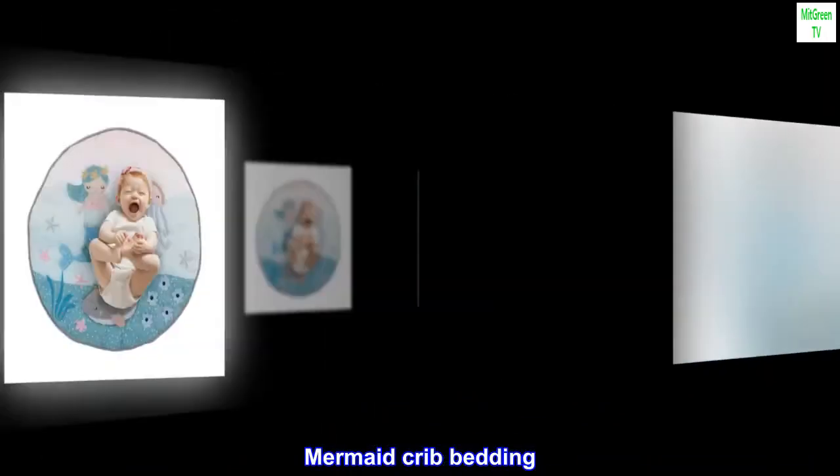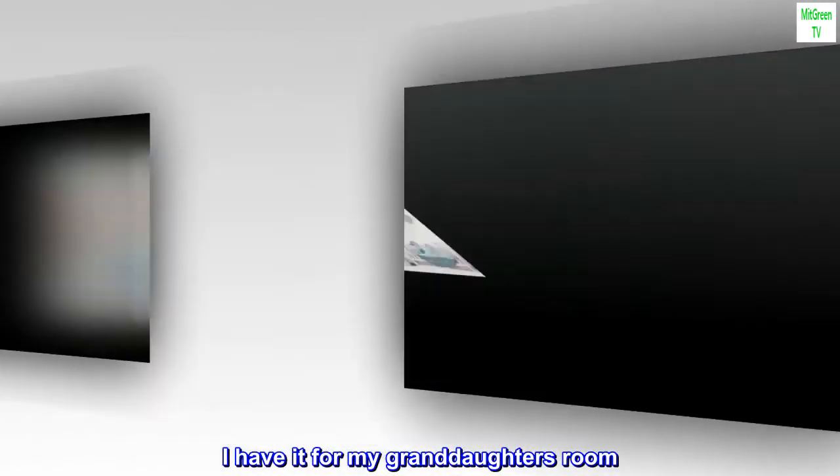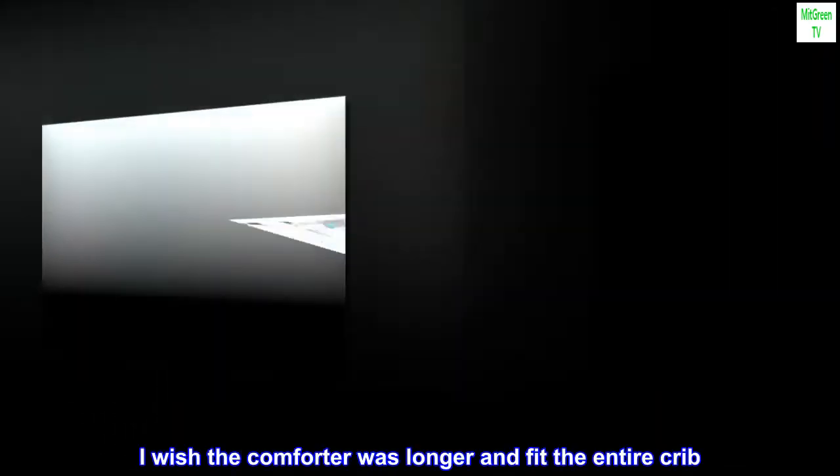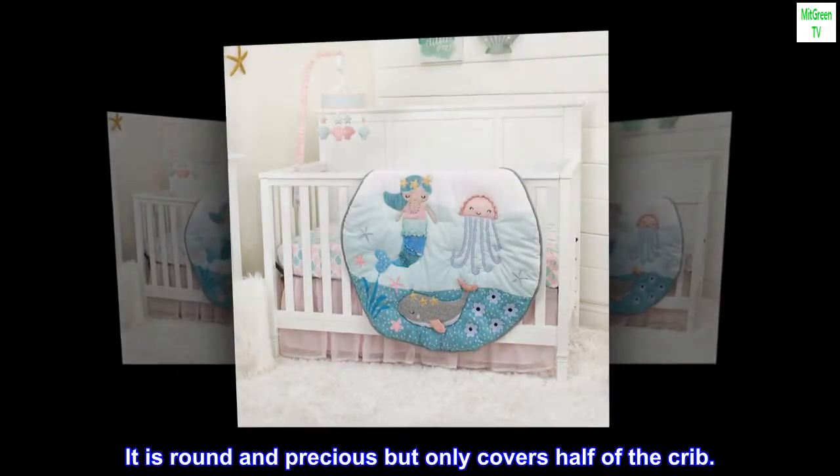Mermaid crib bedding — top review from the United States. This nursery pattern is adorable. I have it for my granddaughter's room. I wish the comforter was longer and fit the entire crib — it is round and precious but only covers half of the crib.